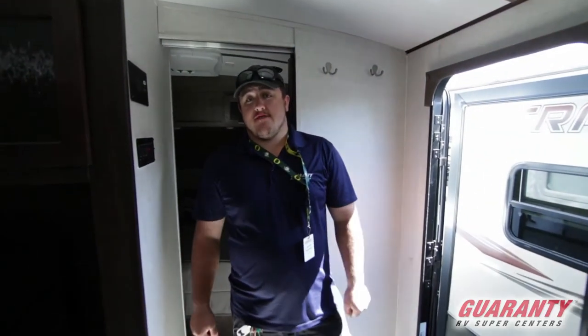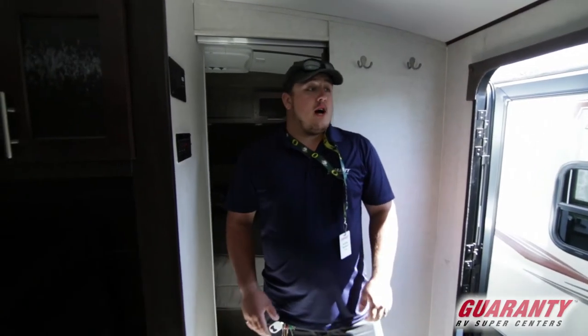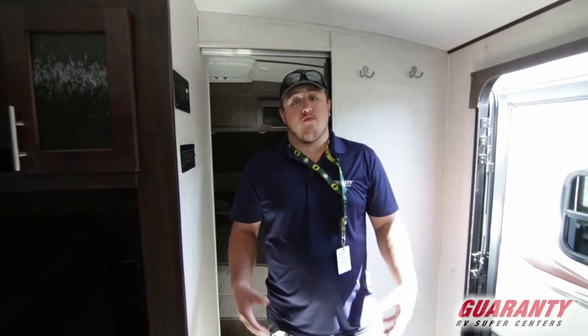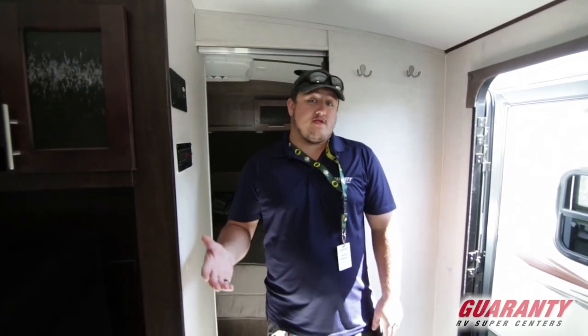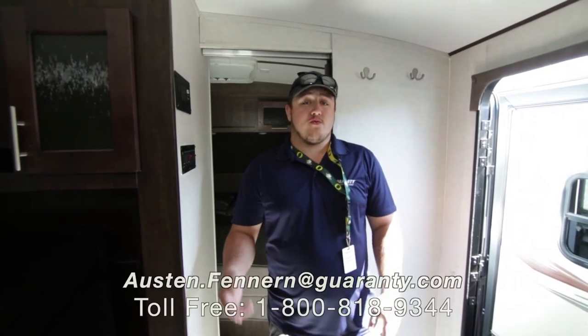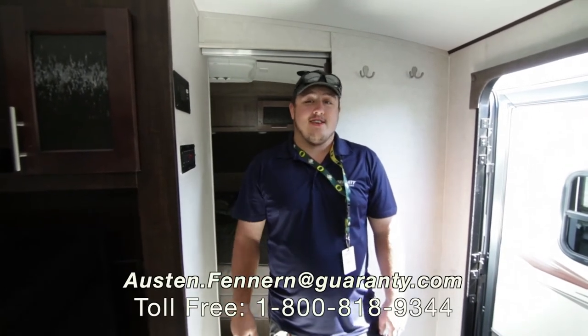All right guys, once again I'm Austin Fenner at Guaranty RV. If you have any questions or would like to come take a look at this trailer, you can reach me on my cell phone at 541-972-2484, or at the number on the bottom of the screen. Have a good day!